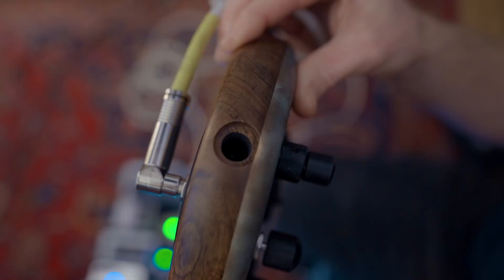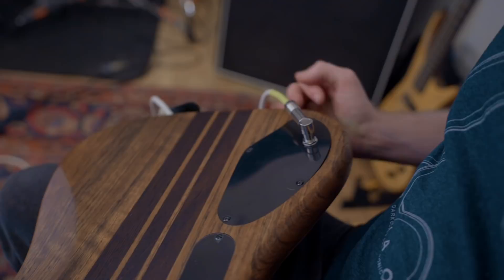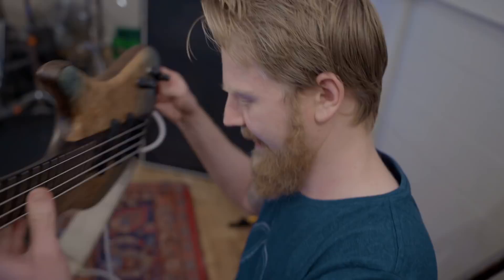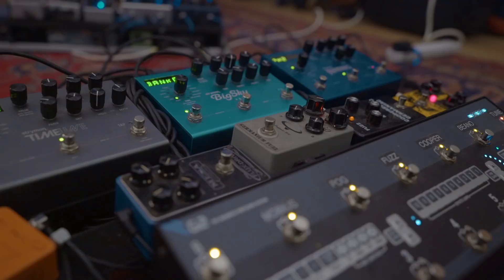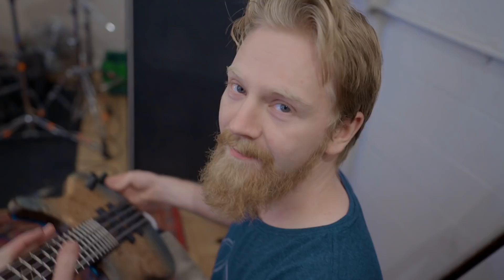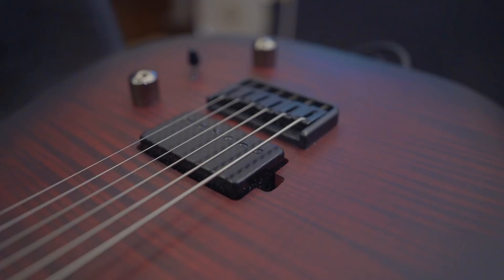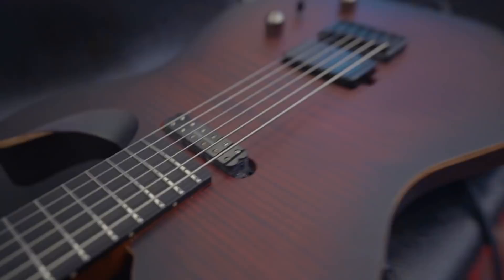That looks so funny. So what's the barrel jack looking like now? It's just a hole. That's just amazing. It works, it's fine. Bare Knuckle Ragnarok. Seymour Duncan Little 59.